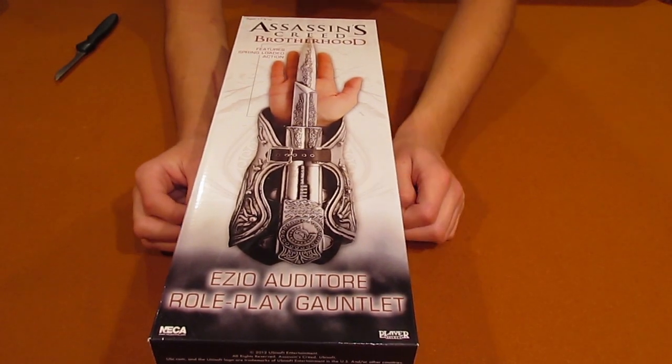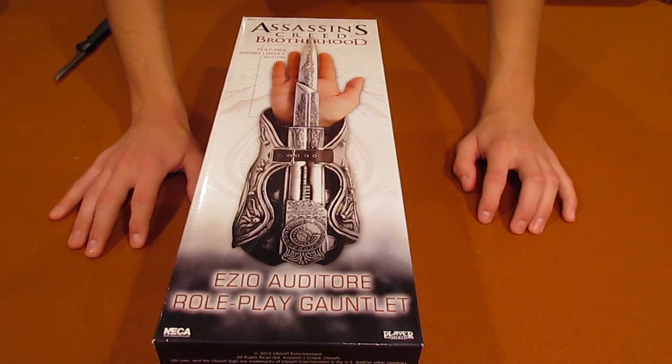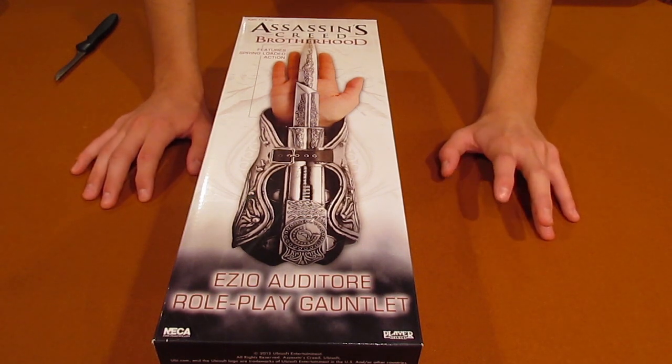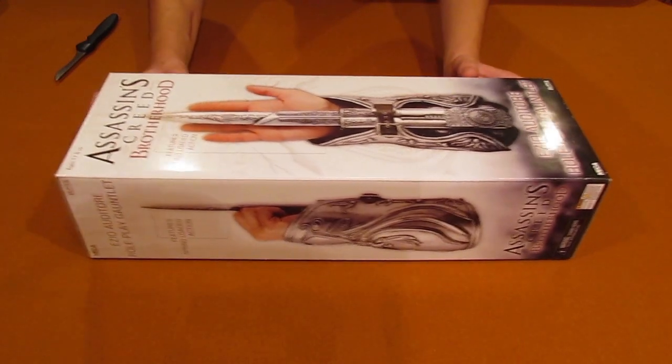Good morning, people of the world! Here today we have an unboxing of the Assassin's Creed Brotherhood Vambrace Gauntlet — whatever you want to call it — but I can barely fit it in the frame. This box is huge.